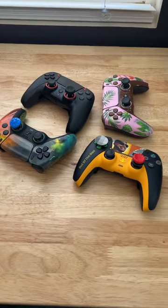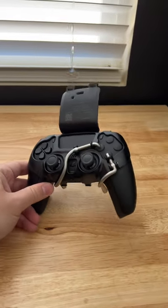I regret spending thousands of dollars on custom controllers without checking out this $25 gadget I found on Amazon. It's called the Lever Back and it only takes 30 seconds to put on.